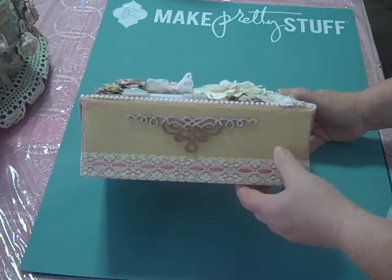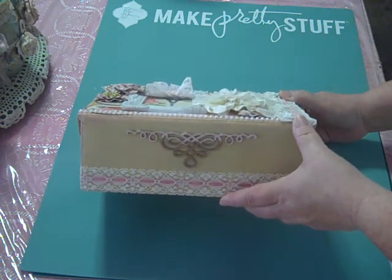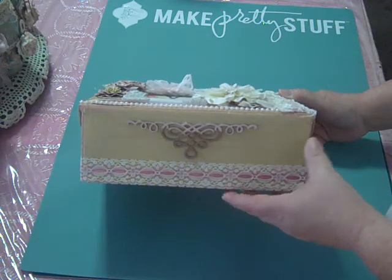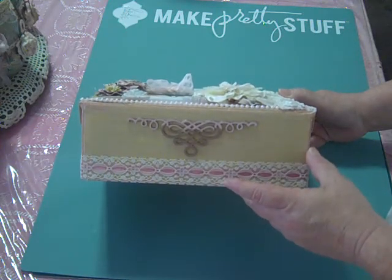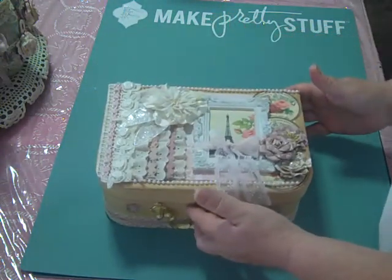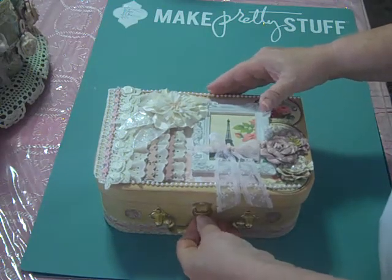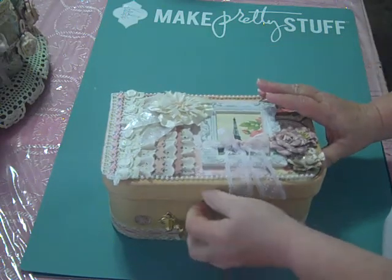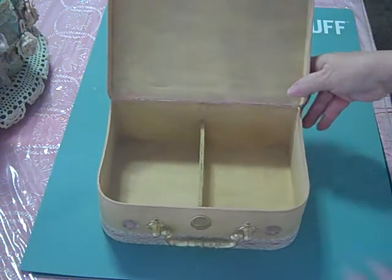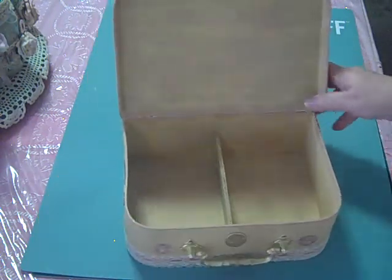I did crackle paint this little box with Antique Linen. And I also used Dusty Rose and a little bit of Gathered Twigs for distressing this little box. I really didn't do anything to the inside, just outside of crackle painting it.